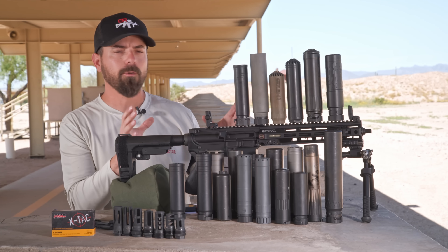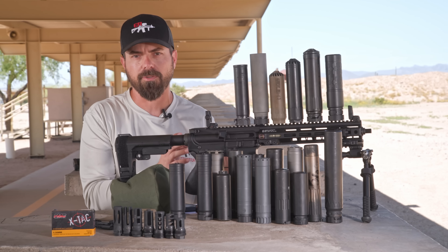Hey everybody, Rob Orgel. In today's video, we're looking at low back pressure suppressors, or at least the ones that allege to be low back pressure suppressors.